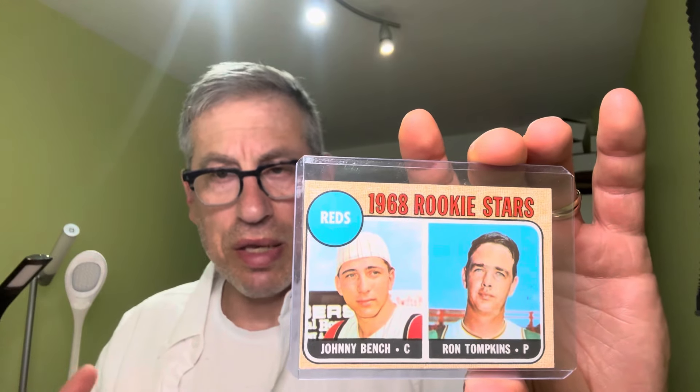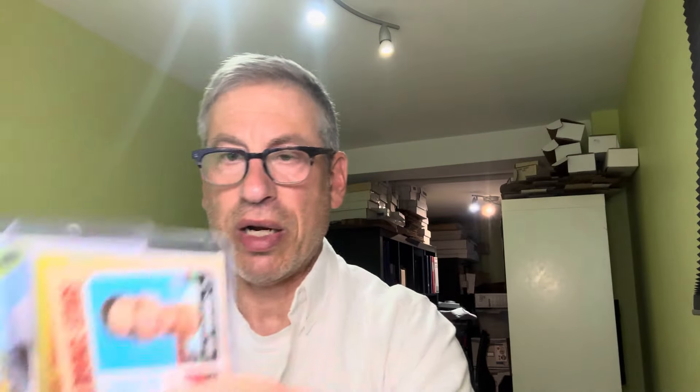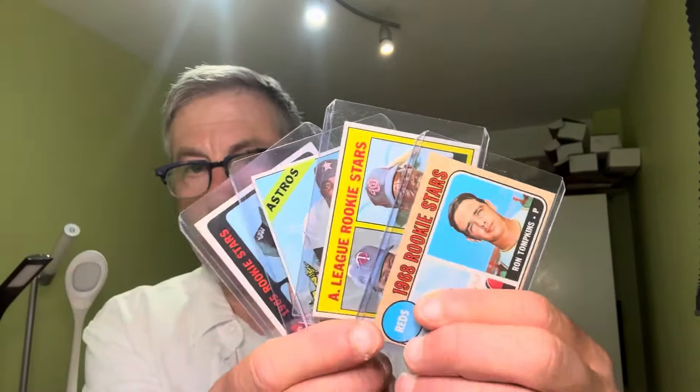Last card — saving the best for last — truly my favorite baseball player growing up: Johnny Bench. I've said this on several videos: Johnny Bench has a striking resemblance to my uncle, and I had an affinity for goalies growing up as I still do, being a hockey guy. Catchers were the closest thing to goalies, so I was always attracted to the equipment. There's Johnny Bench's rookie card from the 1968 Topps baseball set.